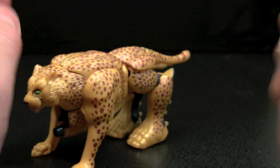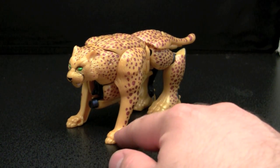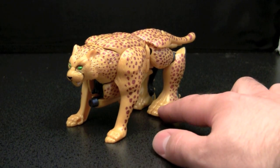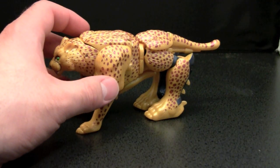Posability in beast mode is non-existent. Proportion-wise, I find it very odd that you've got these normal cat-like legs in the front and then these giant legs and feet in the back. But that has to do with the robot mode, which let's go ahead and get into right now.